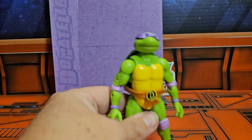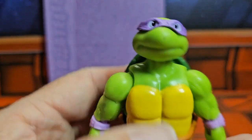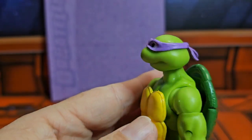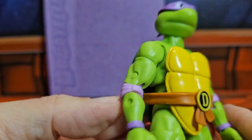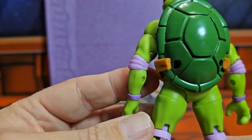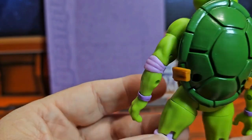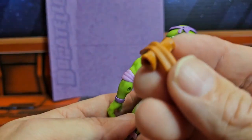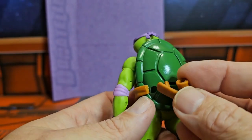Now that we have him out of the box, we can take a look at this guy. He definitely reminds me of the cartoon version — very simplistic approach, bright colors. Very cool.